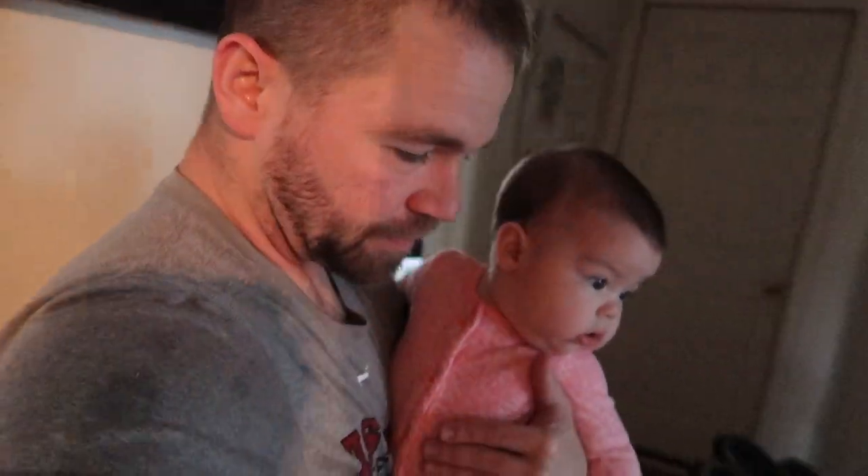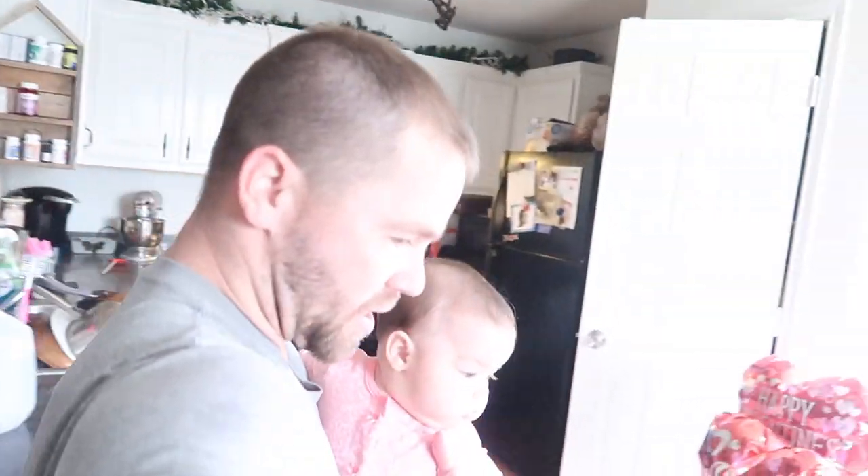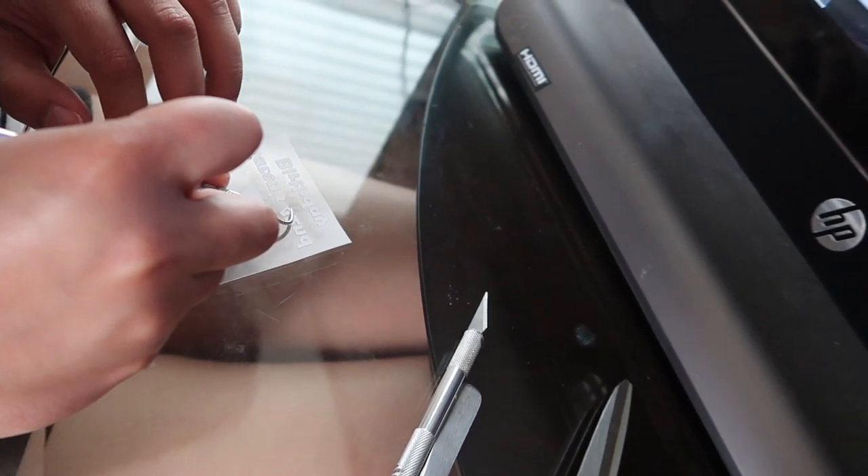Video games and parenting don't really mix too well — the baby didn't like not being paid attention to, so we have to pay attention to her now. Right, Landon? It's done! Now that it's done, she'll cut it out and pick all those little pieces out and put them on the koozie.